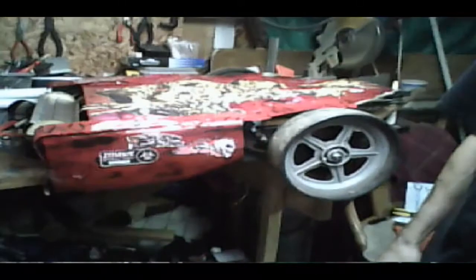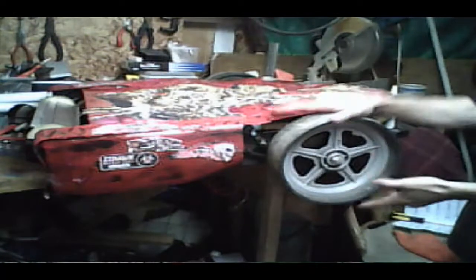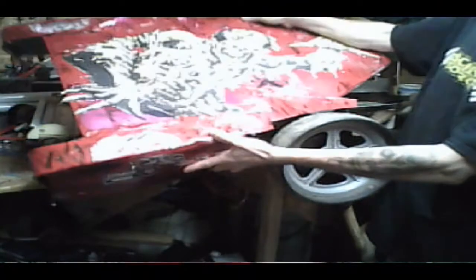Hey everybody, welcome back. I just want to give you a quick update on my BattleBot build. I haven't got very far with it, but as you can see I have in fact put on the bigger wheels, so now if this is to be inverted it's going to be able to still run.